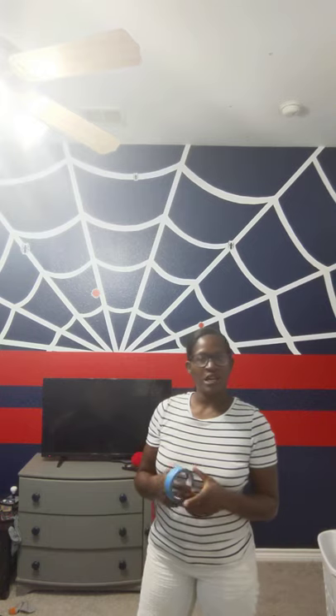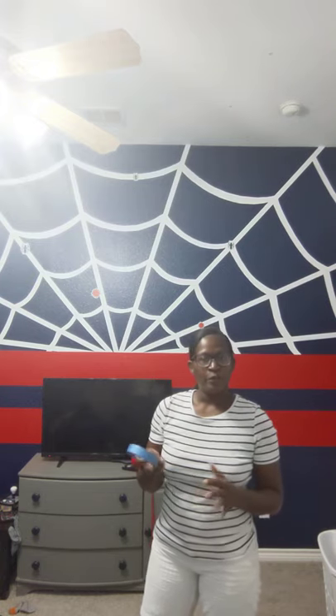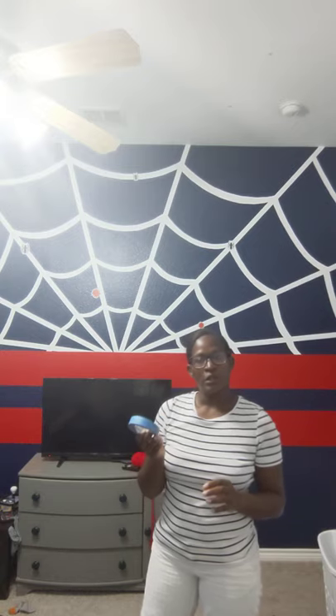I'm coming to you with another video. I'm just trying to get a few videos out of the way today. This is the drawing of a web that I did last year sometime on my son's Spider-Man room. I had a few people asking me how did I do it, so I'm going to tell you what I did.